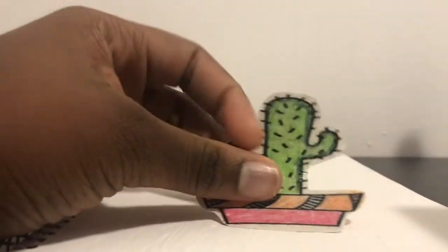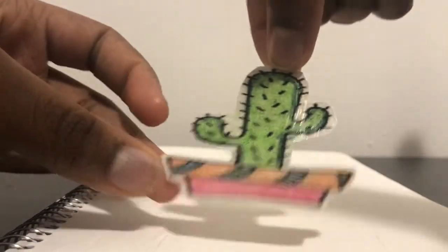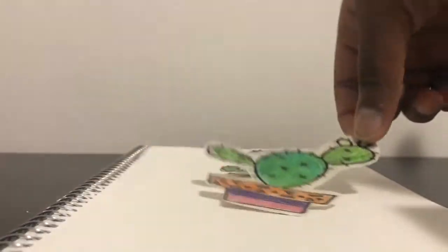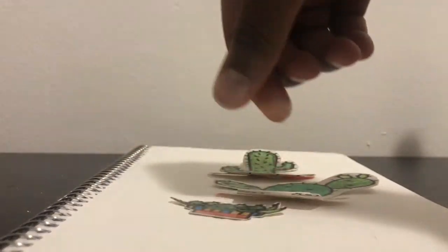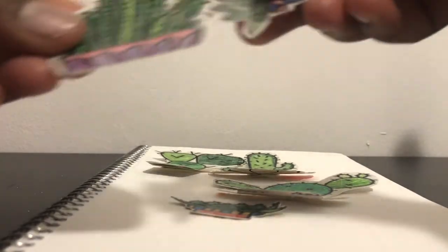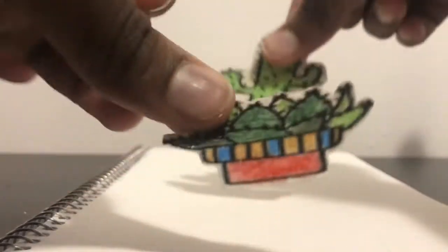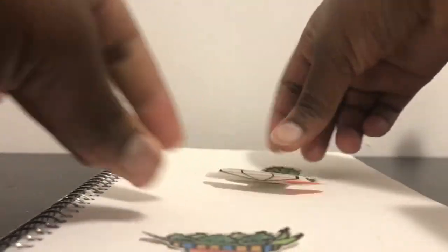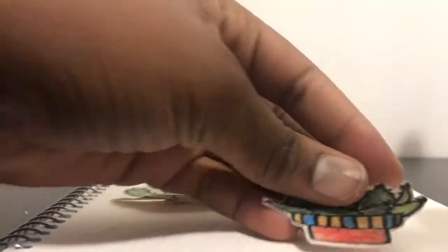So now it's just plain blank, and I'm gonna add some of the stickers I did in one of my videos — so if you haven't checked that out, go check it out. They're cactuses, and I'm gonna try the ones with the Mod Podge — you would understand if you go check the other video. So I'm gonna put this one and this one on my notebook.